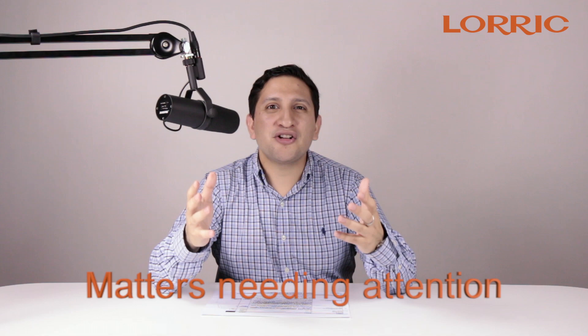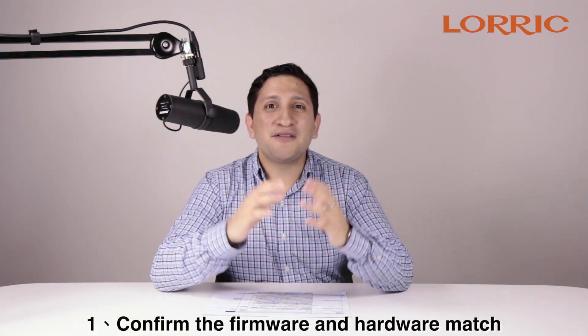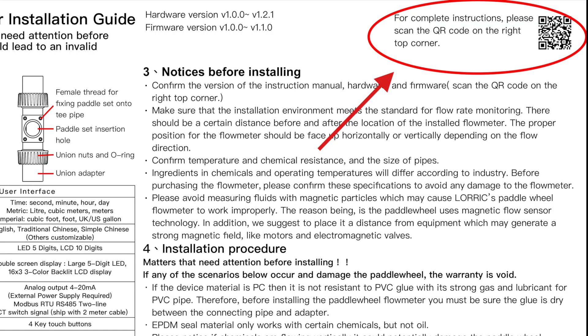First, before installing your LORIC paddle wheel flow meter, you will need to confirm that the firmware and hardware match. You do this by checking the top right corner of your user manual.